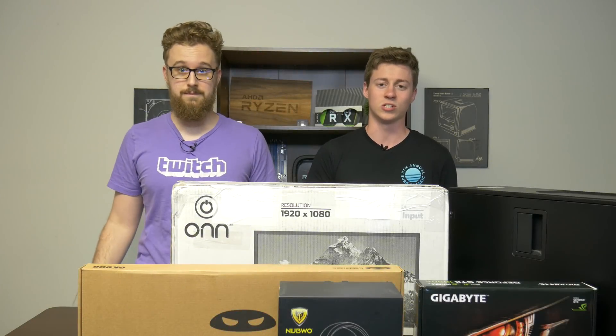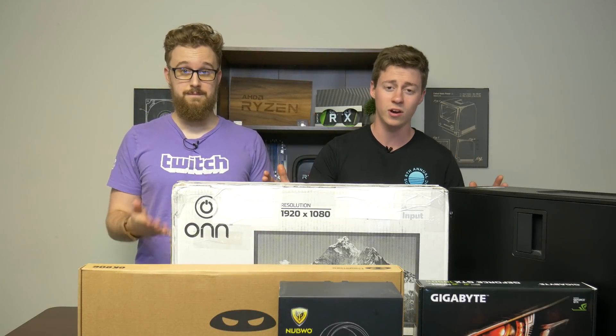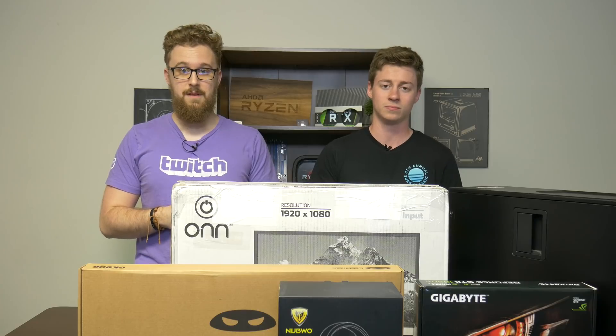Hey, what is up guys? Jack and Matt here with the Toaster Bros, and today we're going to be doing a $300 complete gaming setup. Let's get right into it, shall we?